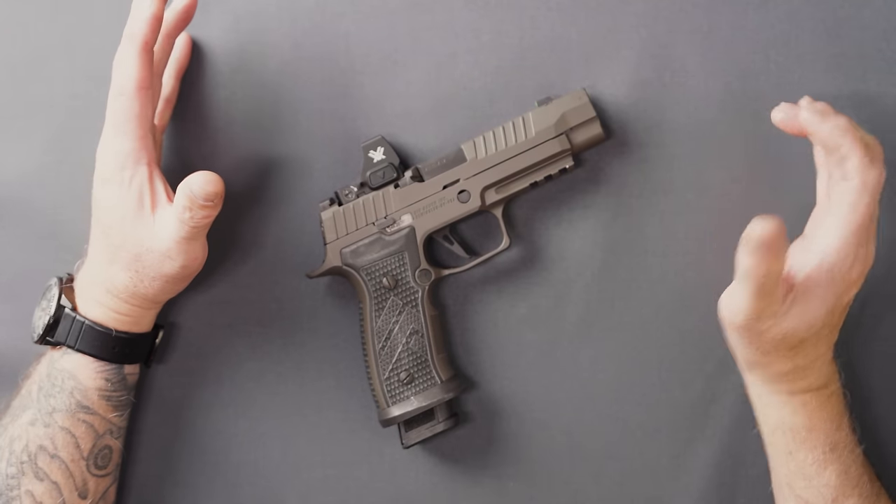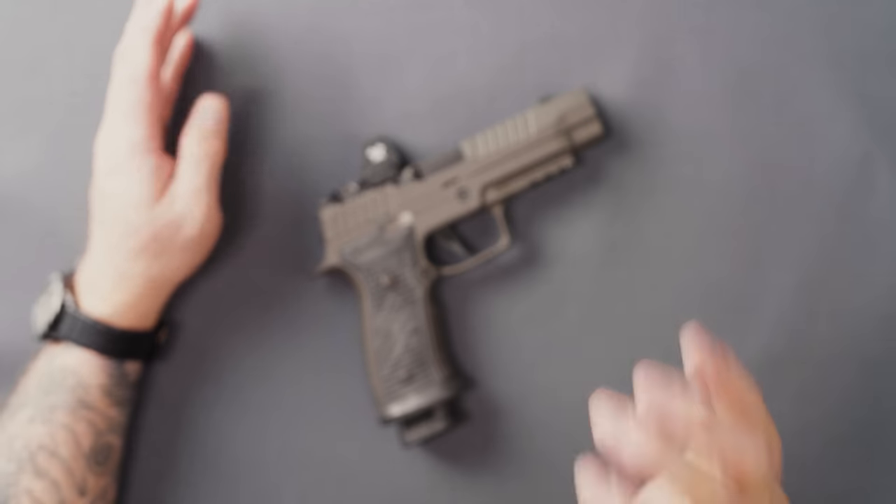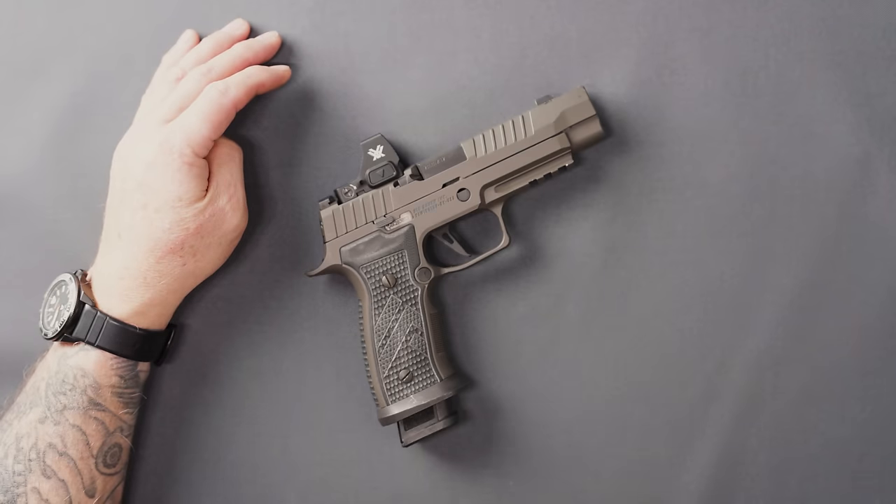The new Vortex Defender ST — full disclosure, Vortex did send these to us, so thank you guys at Vortex for helping me out. We've got some cool tripod content coming very soon as well, so stay tuned for that.